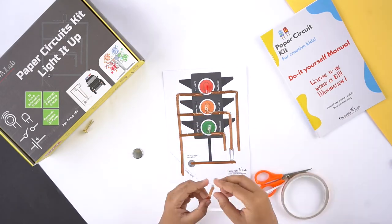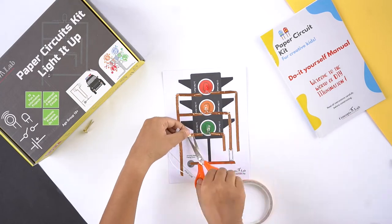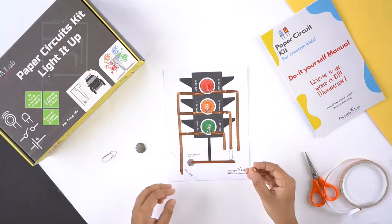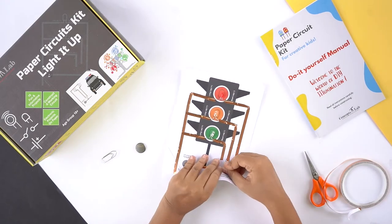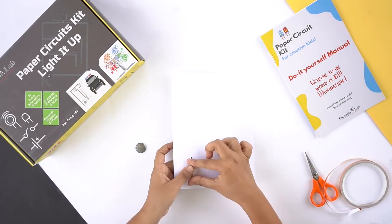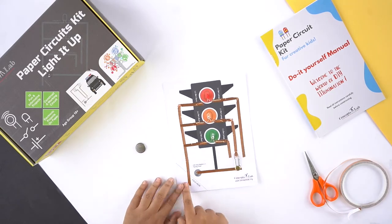Make sure that the copper tape is properly covering both the legs of the LED. Now insert the paper fastener in the pre-punched hole and attach a paper clip to it as shown here. Fold the corner along the given line.